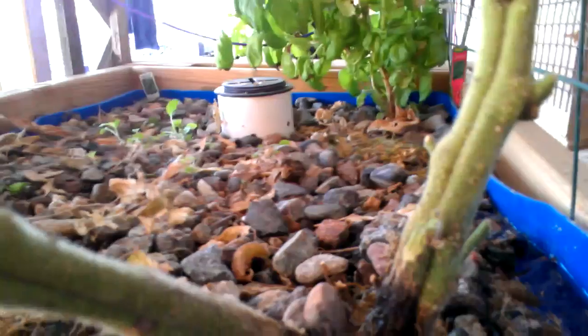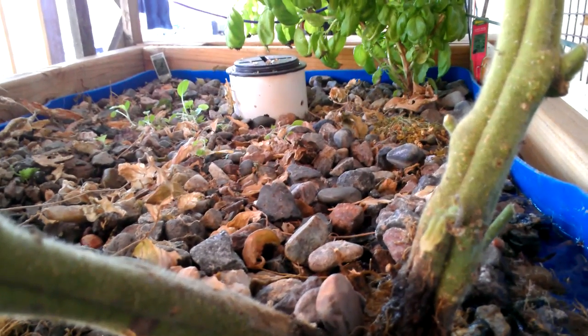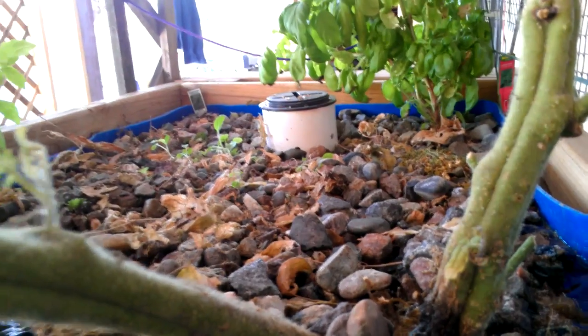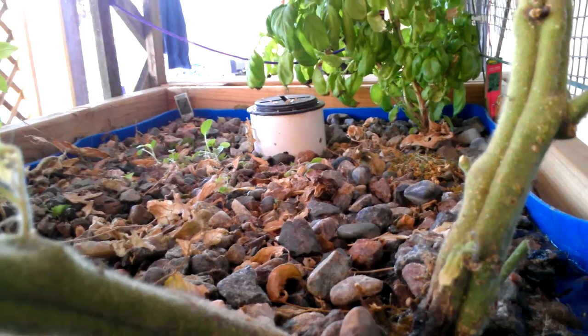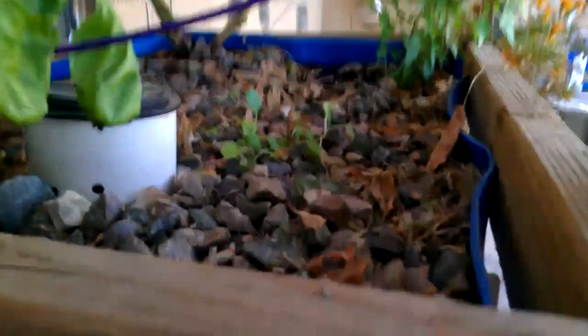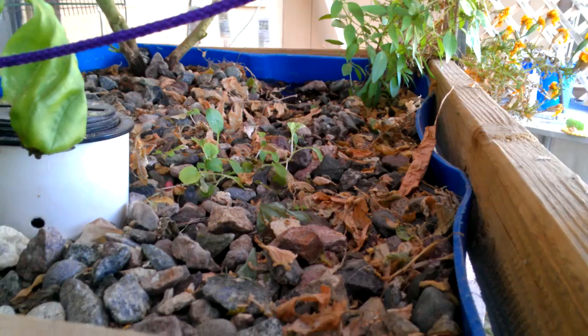From the last video, the bok choy hasn't done much because I just had too much growing around it — it wasn't getting enough light, and I don't think it was getting much water. But in the past two days I've pulled out and started cleaning up the bed and getting rid of some plants through this front section, and you can already see now the bok choy is starting to kick in. And the Thai basil has really started to kick in.